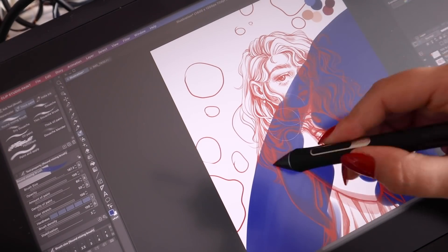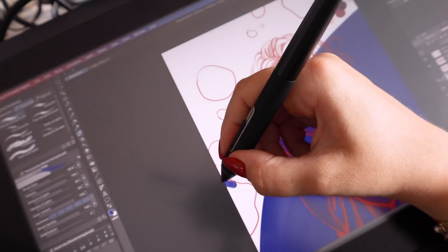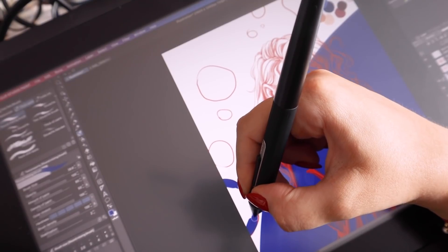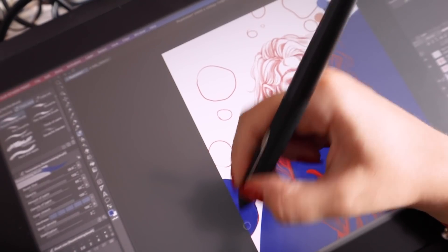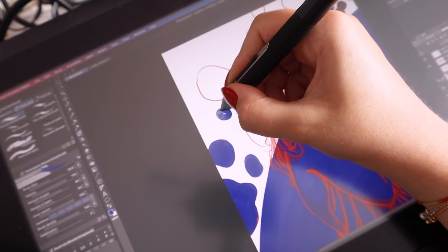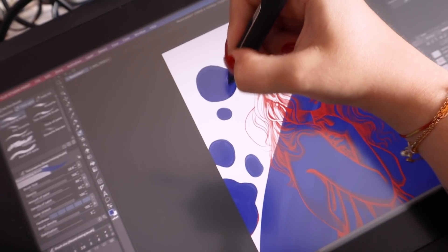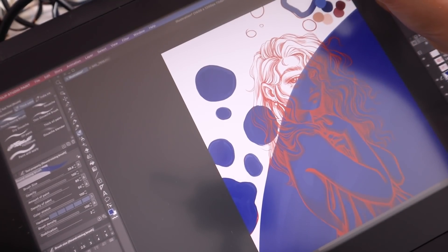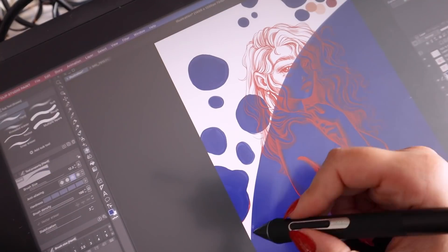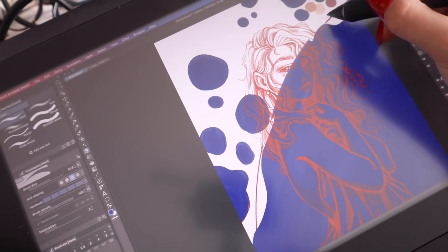Once I finished the line art, I went in and started adding the flat colors for everything — like the background and her skin tones. For this I used a random flat brush from Clip Studio Paint and used that intermittently with another brush I got from Clip Studio Assets. I just kept filling in the flat layers of the piece and made the shape of the background a little bit more interesting, testing stuff out, rubbing stuff out, until I was happy with it.